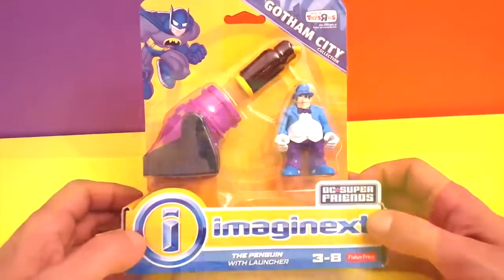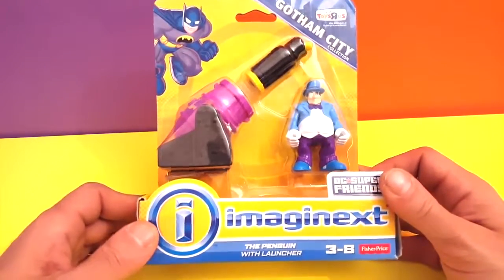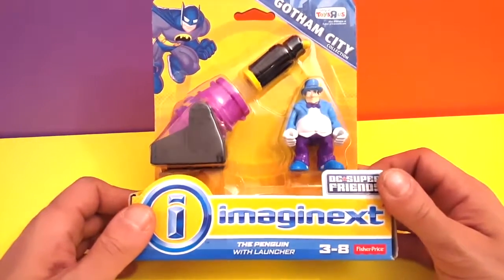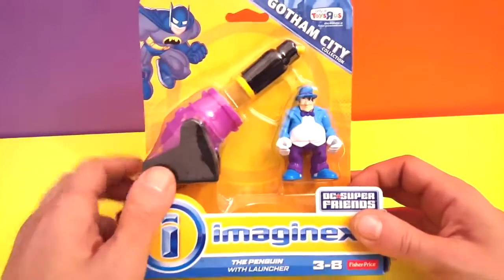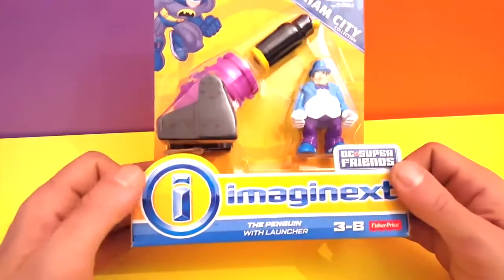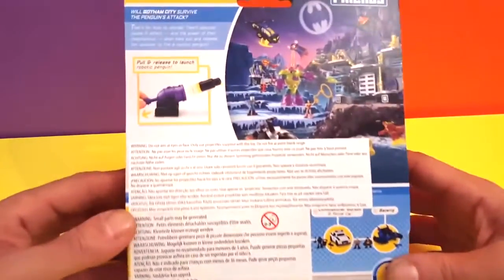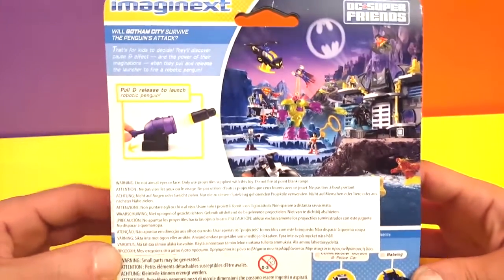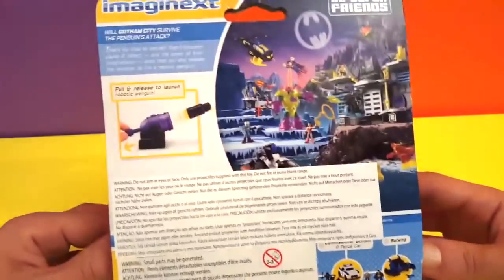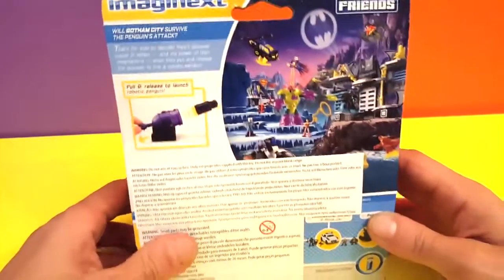Now we're gonna have a look at this other cool toy from Imaginext — this guy is the Penguin, but he's not alone. He also comes with a launcher, a little robot penguin, and a cannon that launches it. Let me show you the back of the box. This is really cool — these are the new toys coming out, and you can see the little mechanism for the penguin. Let's open it up!